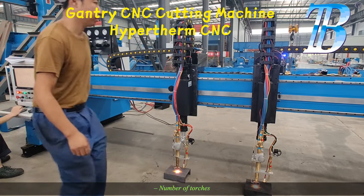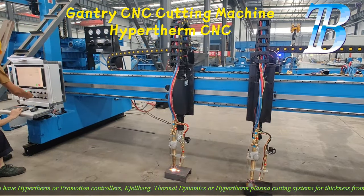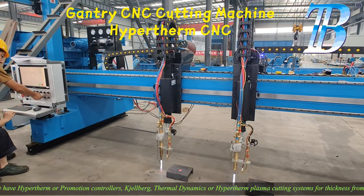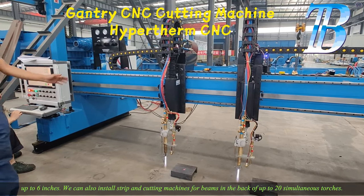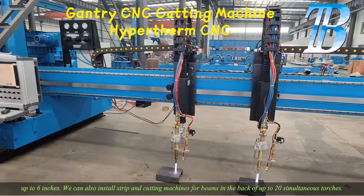We consider the number of torches. We have Hypertherm or Pronest controllers, Gelberg, Thermal Dynamics, or Hypertherm plasma cutting systems for thicknesses up to 6 inches.